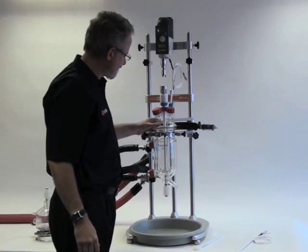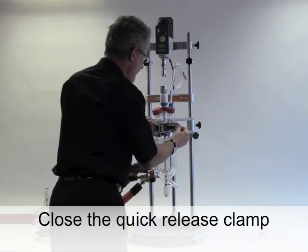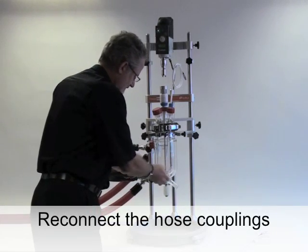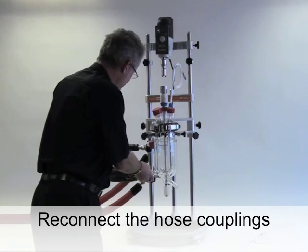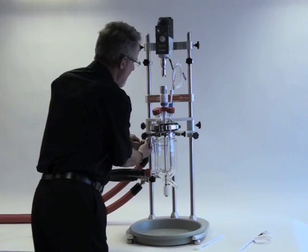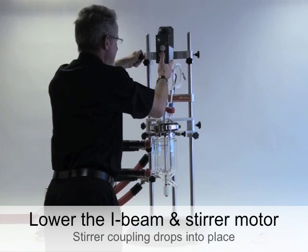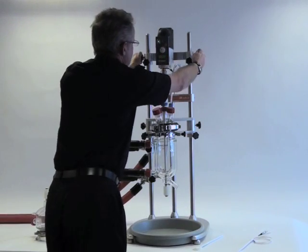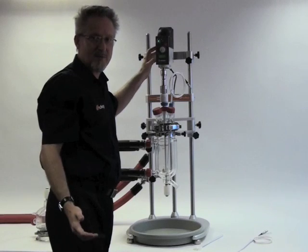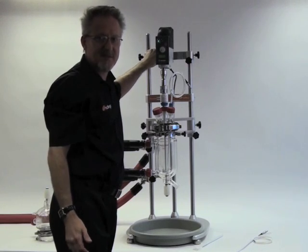The PTFE collar holds the lid in place. Redo the quick release clamp, reconnect the quick connect couplings, and return the overhead stirrer to the correct position. This is a Heidolf overhead stirrer which we'd normally recommend, but in fact the stirrer support beam can accept other brands with support arms of up to 16.5mm in diameter.